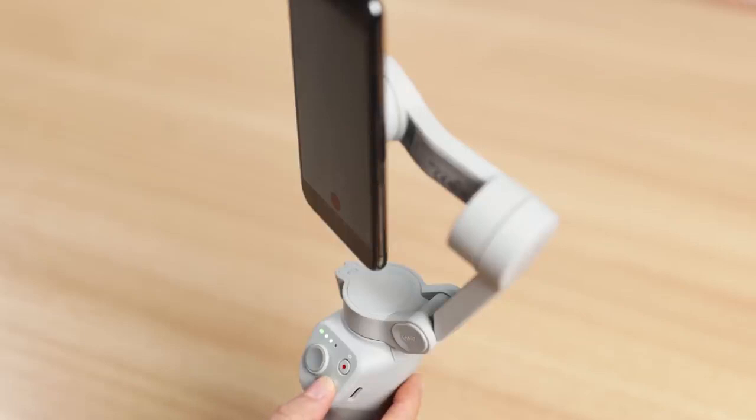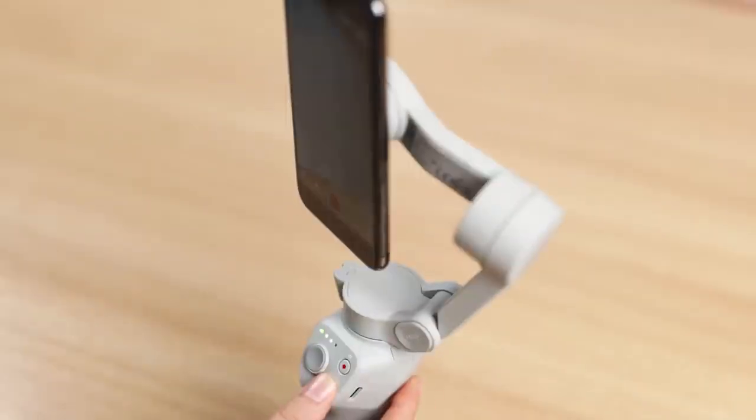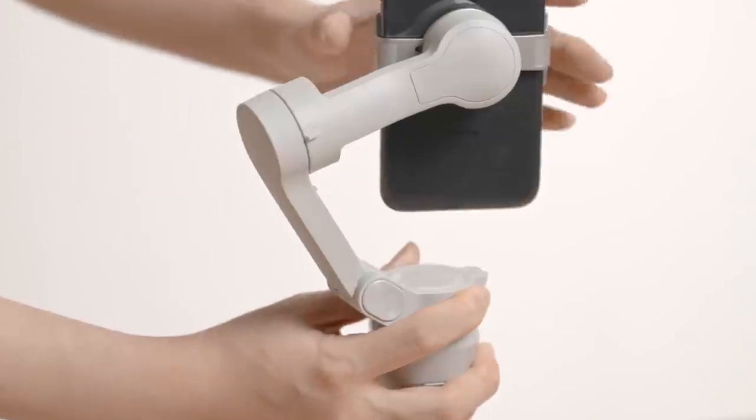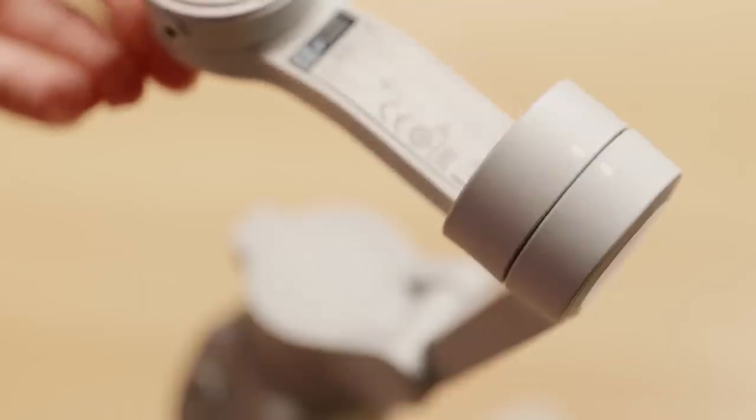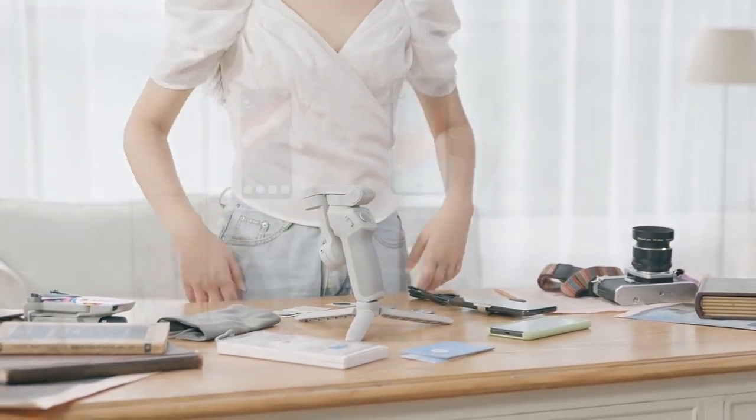Press and hold the M button until you hear a beep — the gimbal will enter standby mode. Press the trigger once to exit standby. Press and hold the M button until you hear two beeps to power off the gimbal. When you are finished using OM4, remove the phone and store the gimbal as demonstrated.